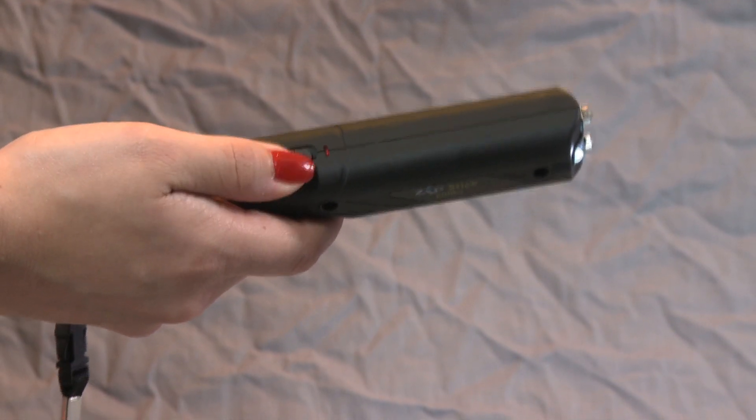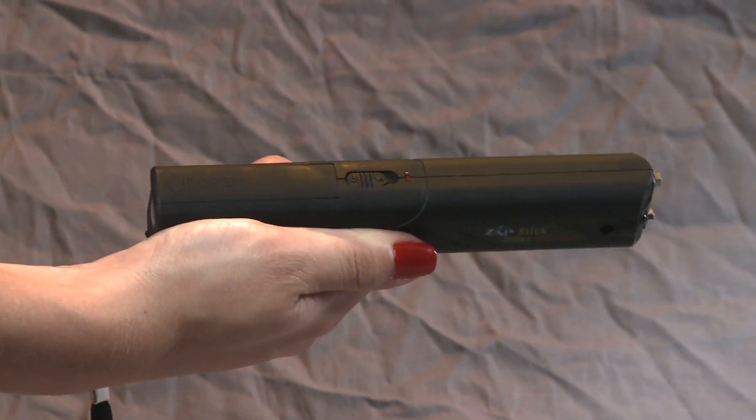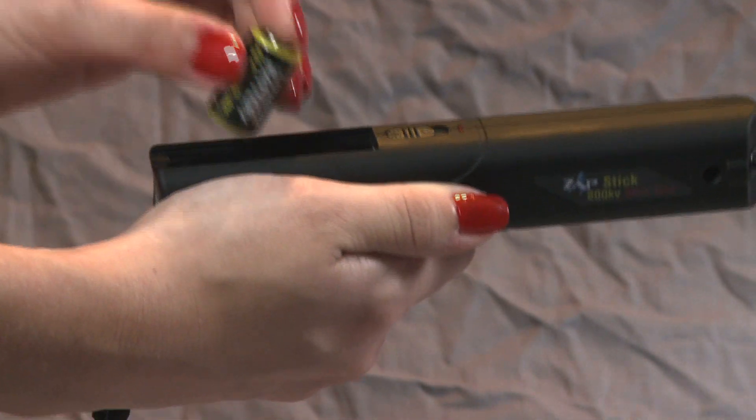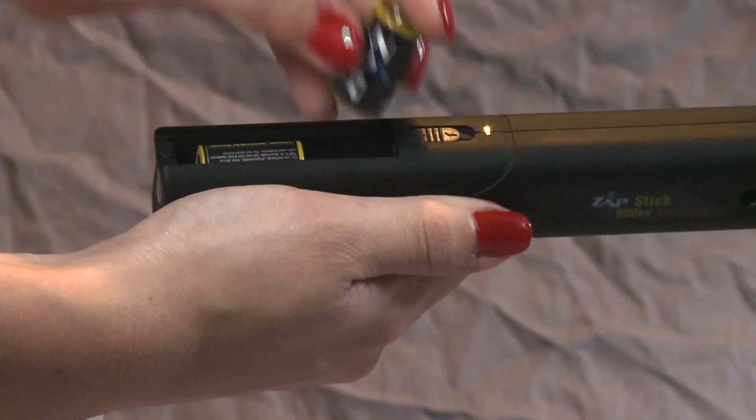To install the batteries on your Zapstick, turn the power to the off position. Open the battery cover located on the side of the unit. Remove the cellophane from the included batteries and insert batteries into the unit as shown, and simply close the cover.